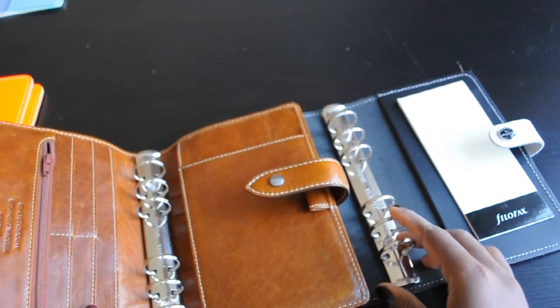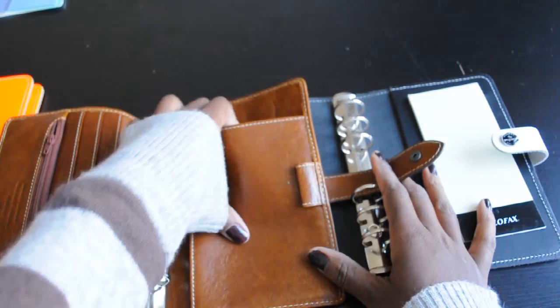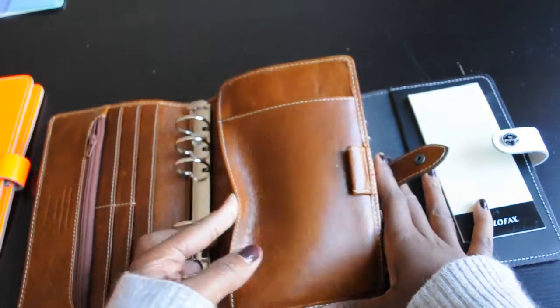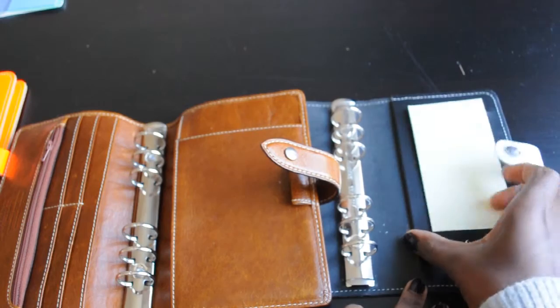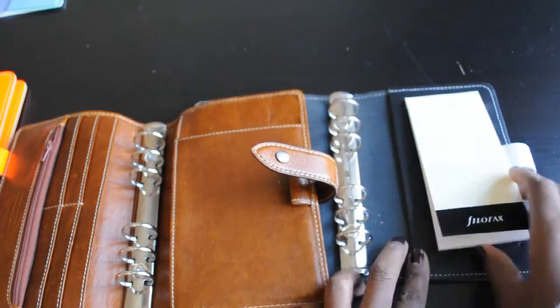On the right hand side of the Malden, you have a pocket here where you can fit in a notepad, and a pocket here, and a pocket here. Similarly, on the original, you can fit a thinner notepad, and there's a pocket here.